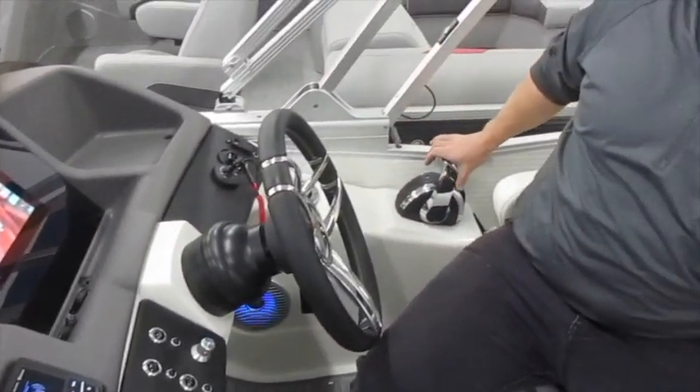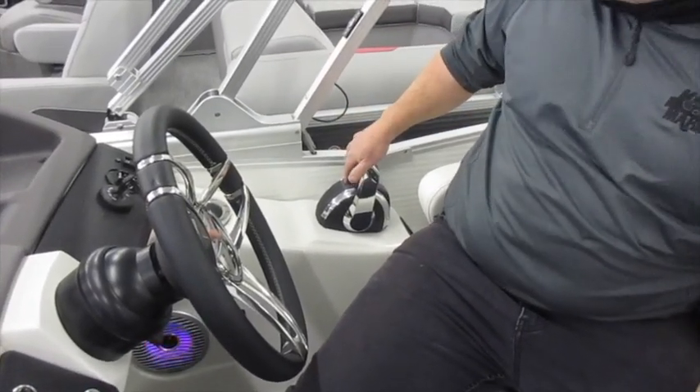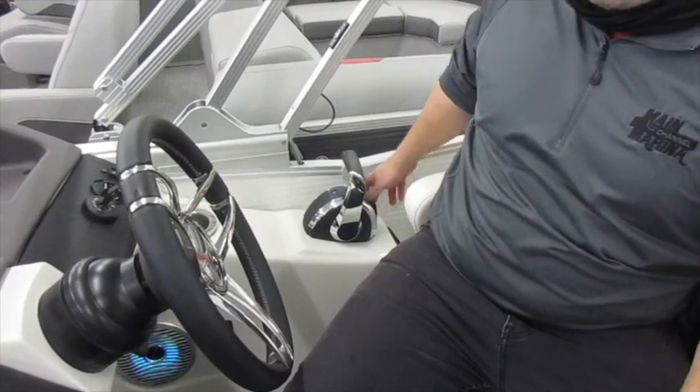This particular one comes with a Verado package with the digital throttle and shift, so you have a start/stop button. You also have a docking mode that lets you govern back your throttle by 50% by switching it over to docking mode.